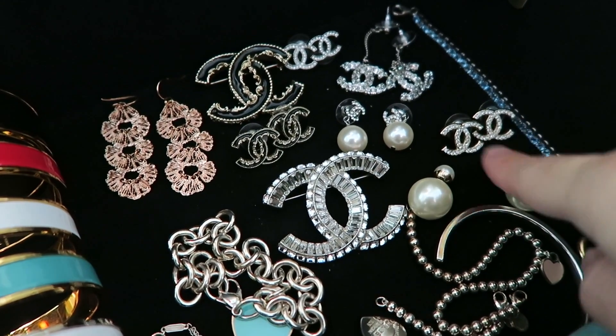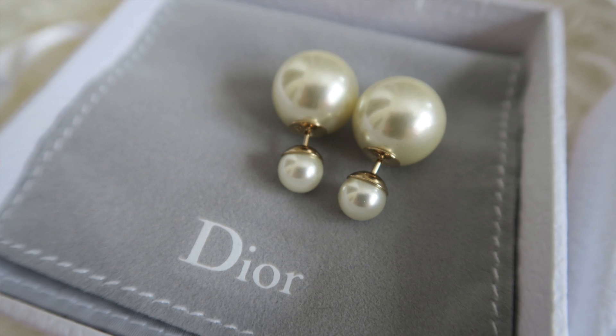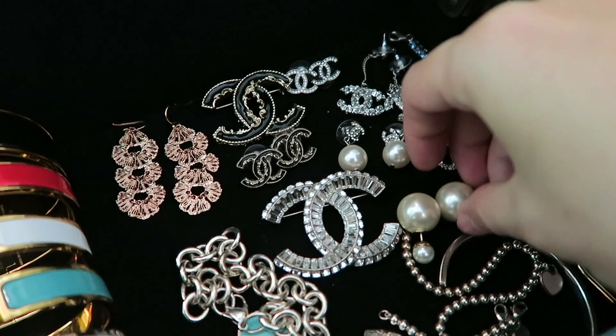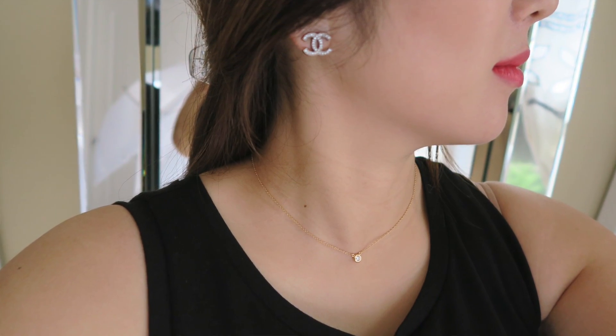Here is my Dior Tribal. I recently got these — they're absolutely gorgeous. I love them. And here is another CC crystal earring in gold. This is the gold and this is in silver, which is smaller than the gold one.